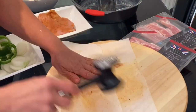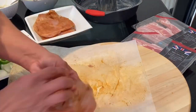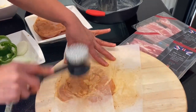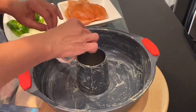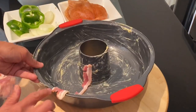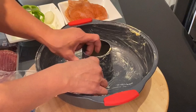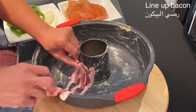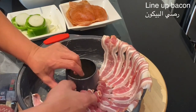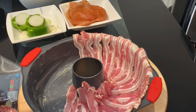Once I have finished flattening all the chicken breast, I will start lining the cake bundt tin with the streaky bacon rashers. Once I have covered all the cake bundt tin with the streaky bacon rashers, then I can top it up with the chicken breast.